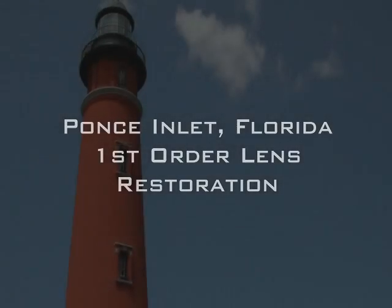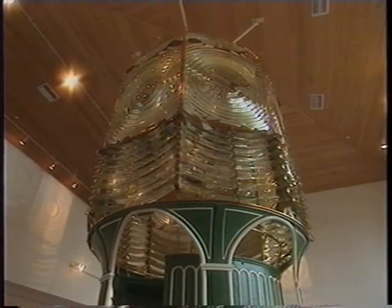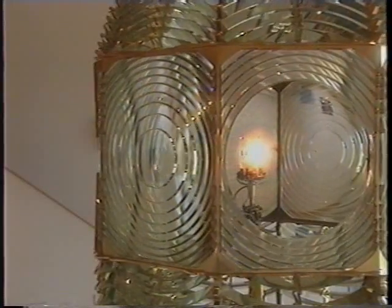Just south of St. Augustine at Ponce de Leon Inlet Lighthouse, the Cape Canaveral first-order lens was moved to the Ponce Inlet Lighthouse where it was restored and put on display in their lens exhibit building, but it was missing two of its bullseye lenses.